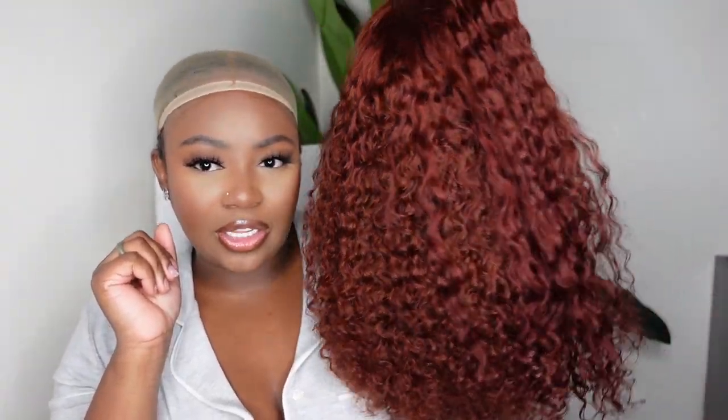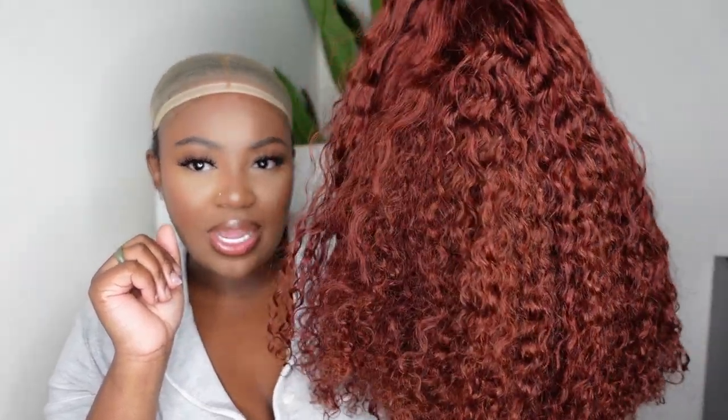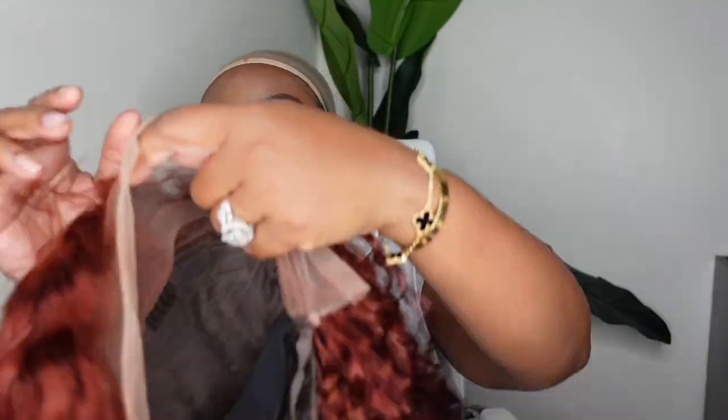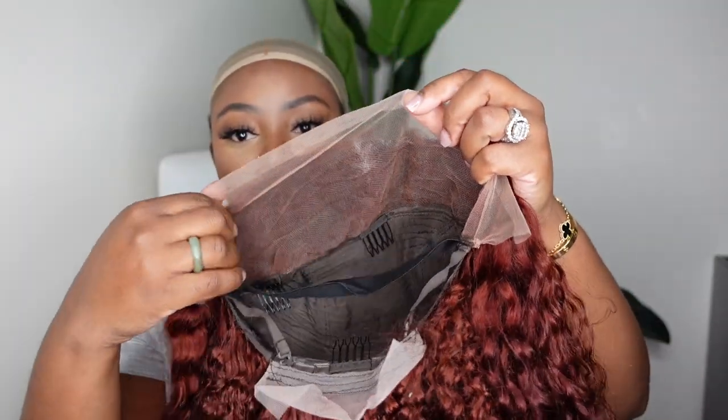So we are going for a color 33 reddish brown. This is an HD transparent lace and it is a three-part lace front wig — looks like it's a 13 by 4. Being three-part means you can part it all the way across, side part, middle part, deep part, whatever you like. It also comes with the elastic band inside.